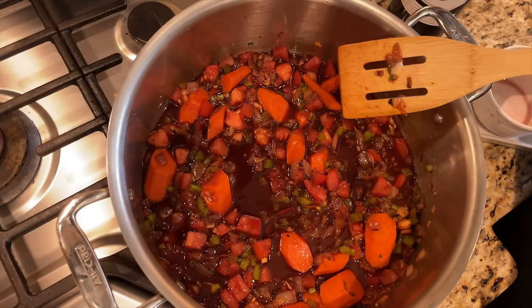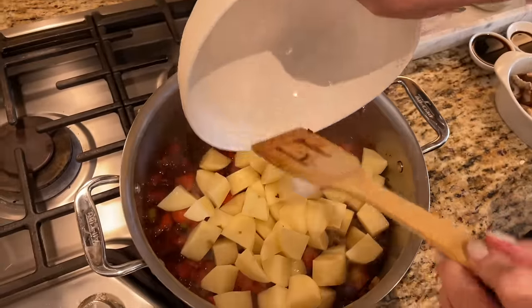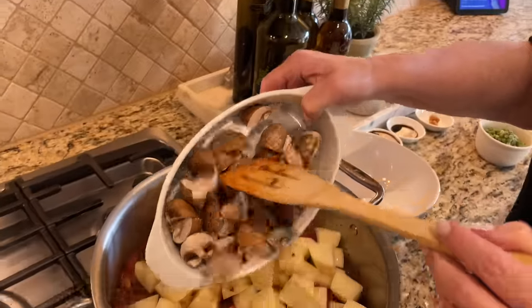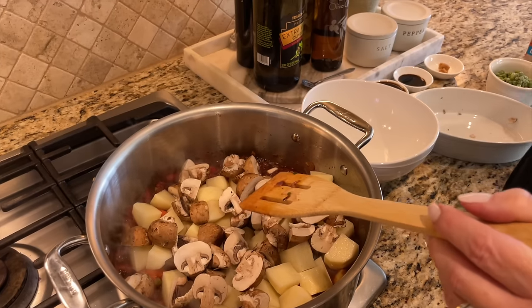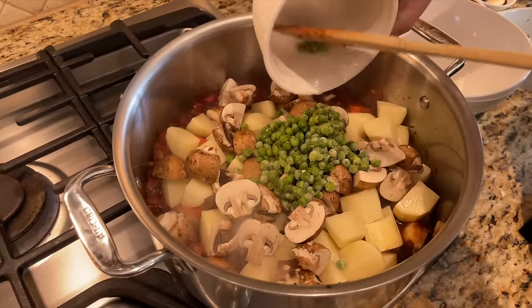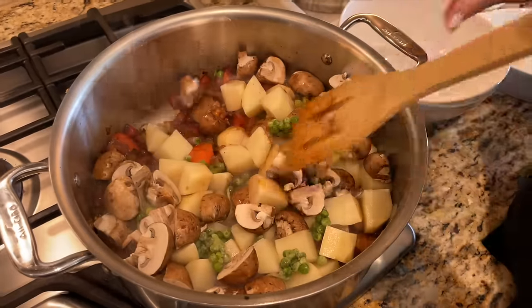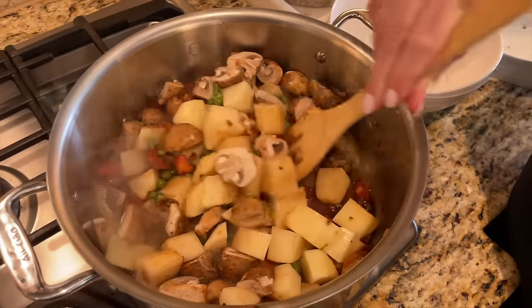Now that everything has come up to a nice simmer, we're adding three russet potatoes that I peeled and cut into large cubes. We're also using eight ounces of cremini mushrooms — I quartered the larger ones and halved the small ones. We're also going in with one cup of frozen peas; I really like the small petite peas, but regular peas work fine too. We'll stir this well to get everything combined.